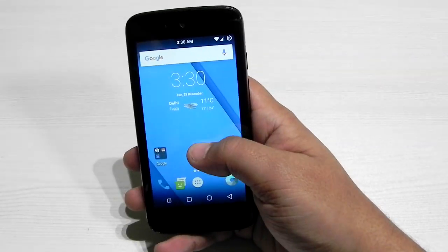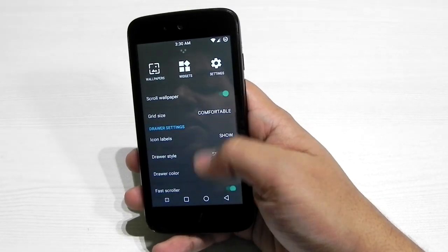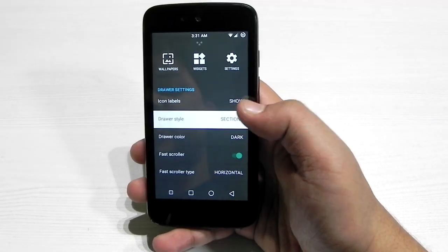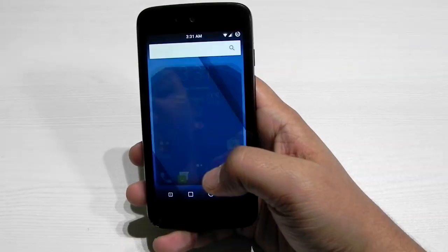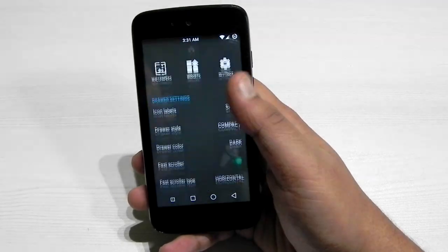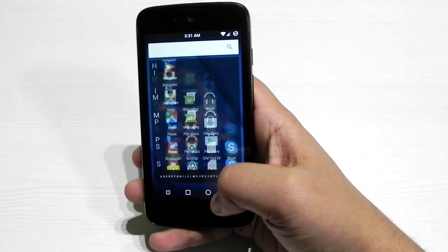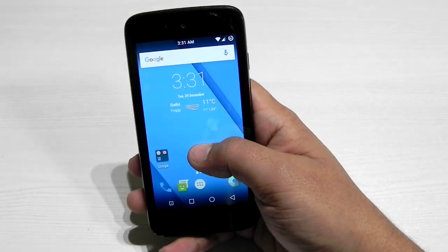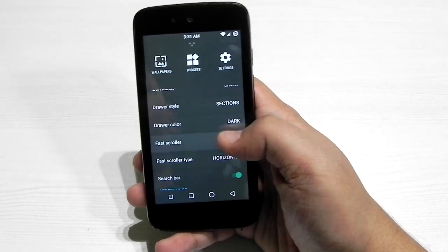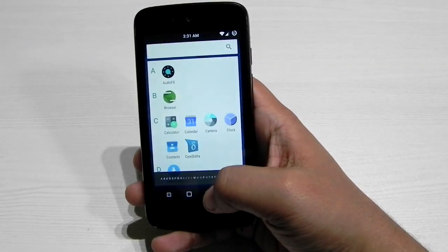We can edit a lot of stuff. There's a search button and drawer style options — you can keep it as selection or compact. The compact style looks like this, and the selection style is this. You can also include fast scrolling or not, and change the drawer color between light or dark.